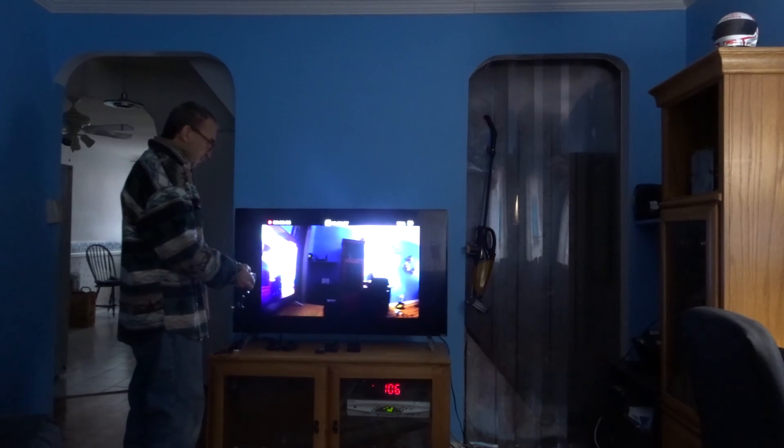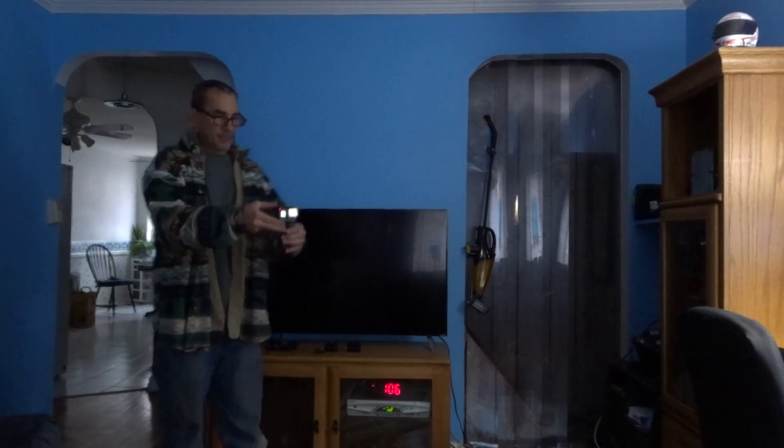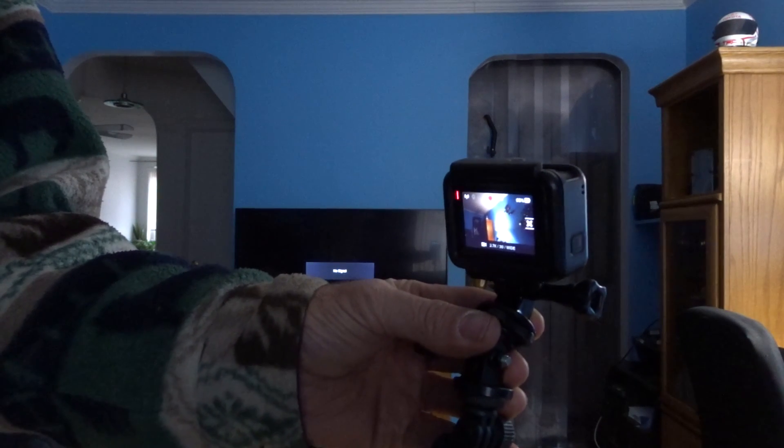There you have it. I unplugged my camera and I could continue to record as well.